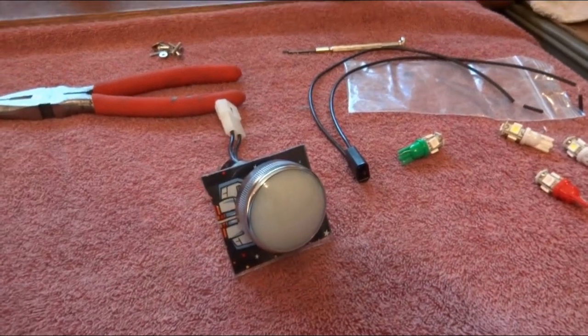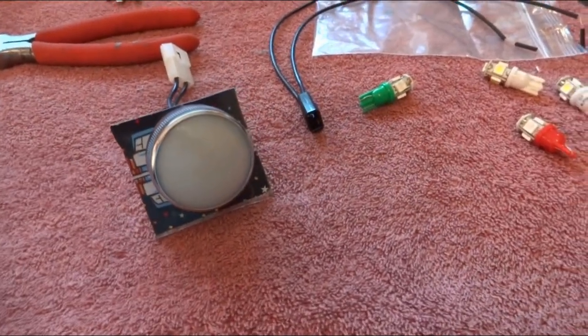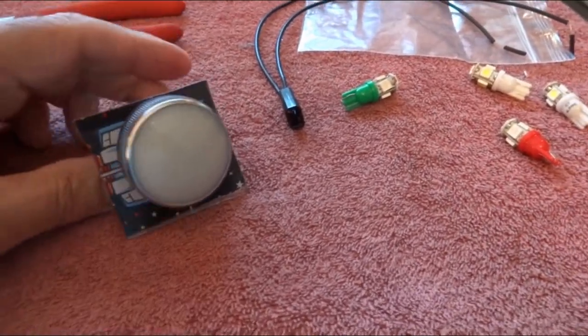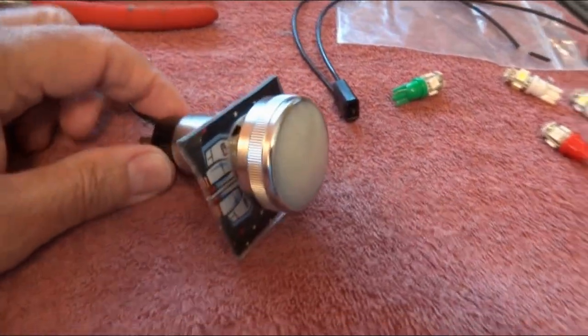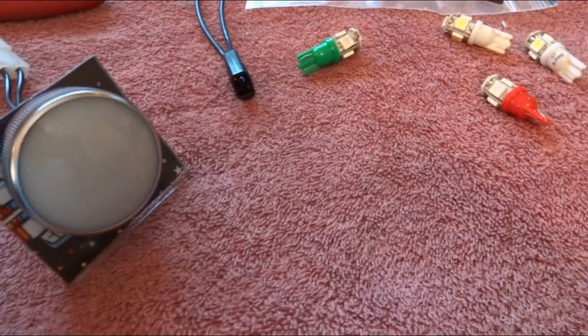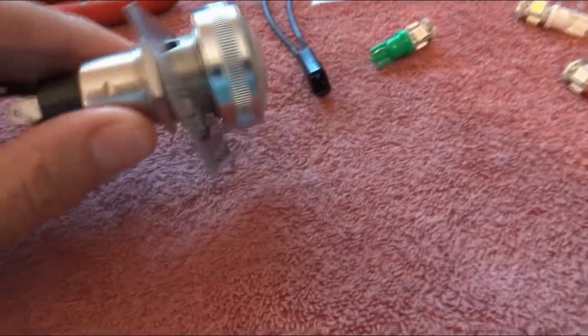Hopefully you saw the difference between the way I have it now with the LEDs and the way it was before my modification went into effect. You can see the greens are nice and green and the red is nice and red. So how did I do it? Here is the dialite.